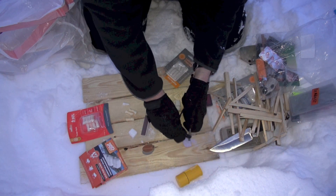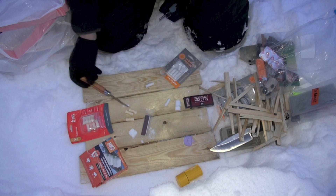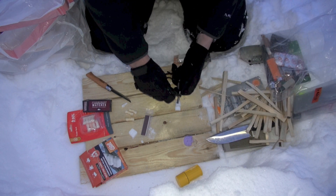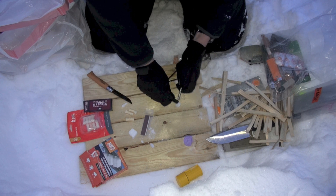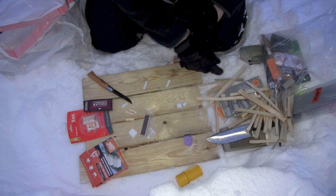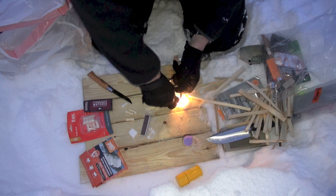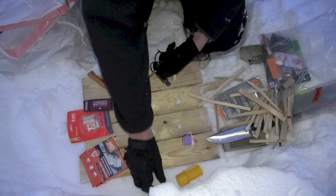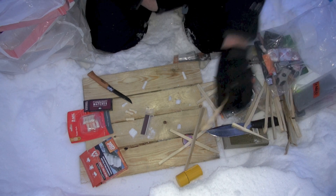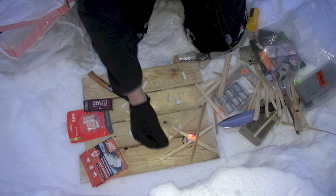First up: trioxane. And it is burning — you may not be able to tell but it is. See it? Let's go. Next is wet fire. I don't like the consistency of it — it's totally breaking and now parts have flown into the snow and I don't know where they went. I'm going to kind of give that a fail for striking. Meanwhile look at the trioxane just going to town. It's the best — it's not even a comparison.